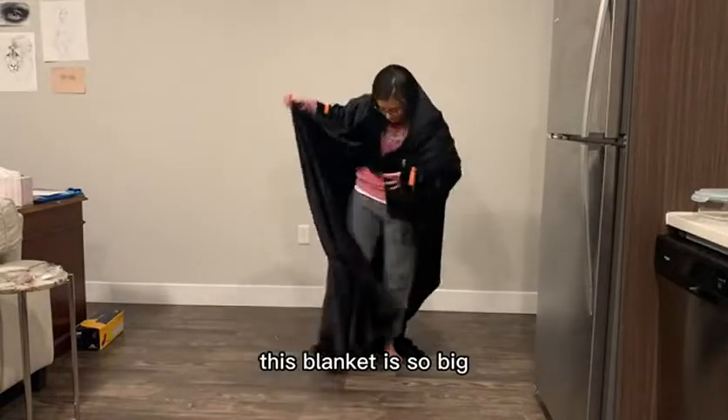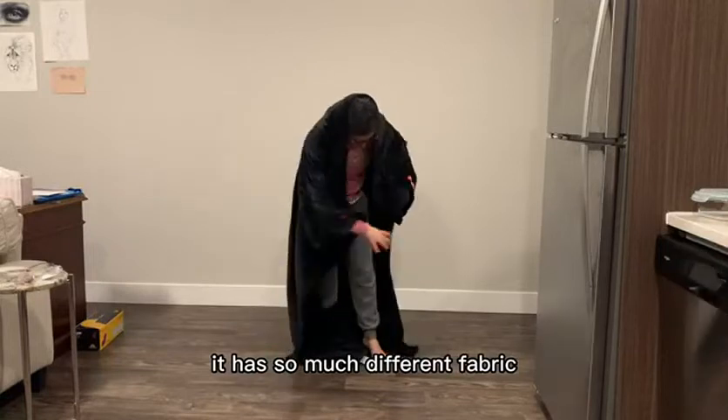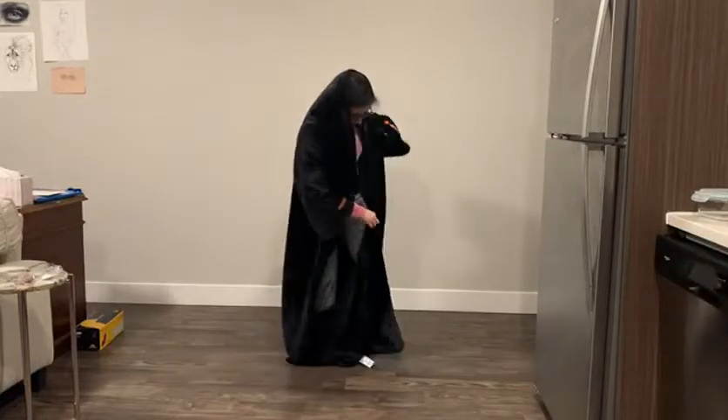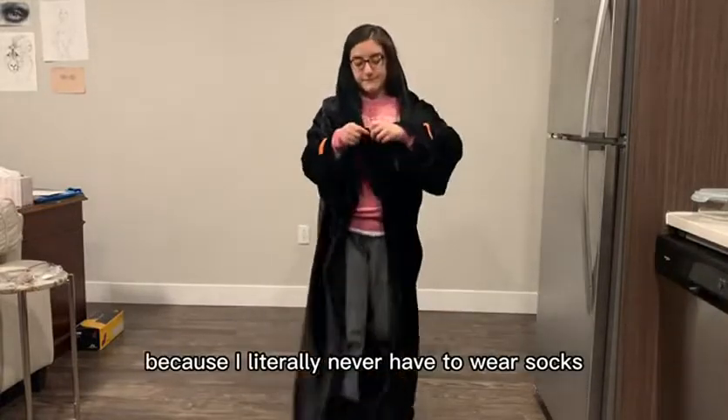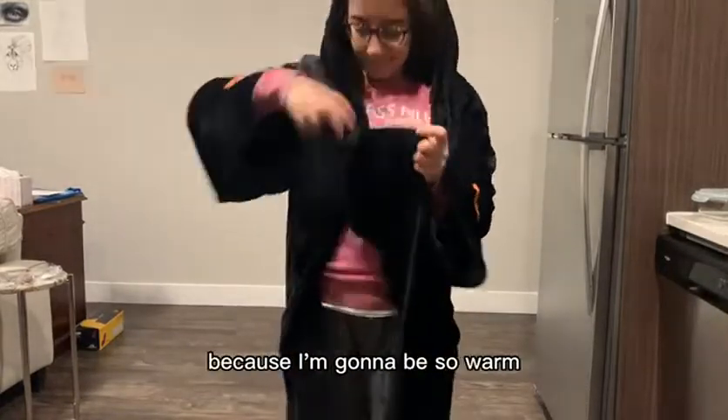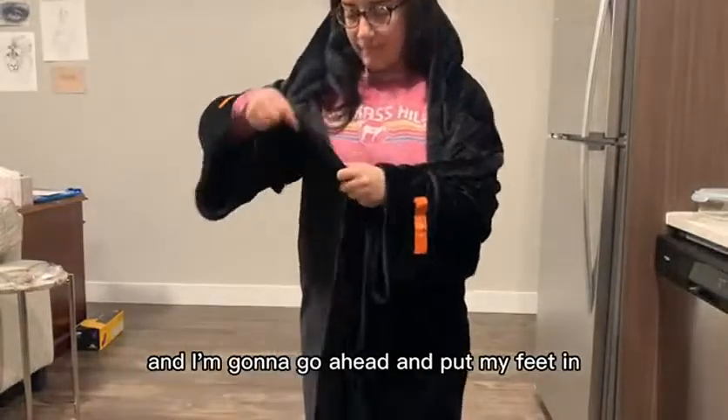This blanket is so big you can even wear it like a hoodie. Here you can see me trying to find the foot pockets. I love these because I literally never have to wear socks when I'm wearing this blanket — I'm going to be so warm — and then I go ahead and put my feet in the other foot pocket.